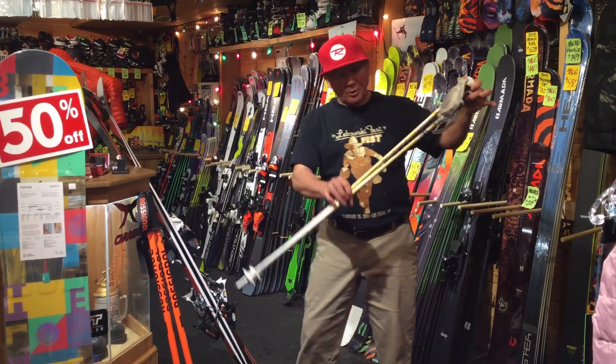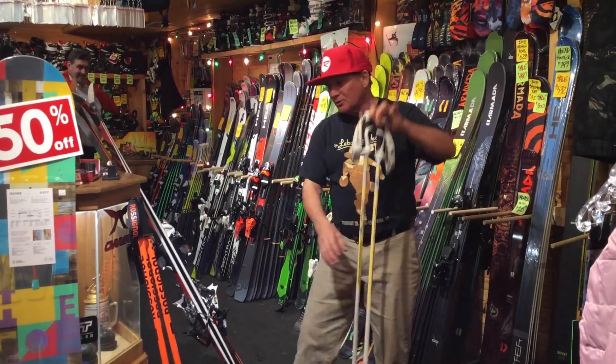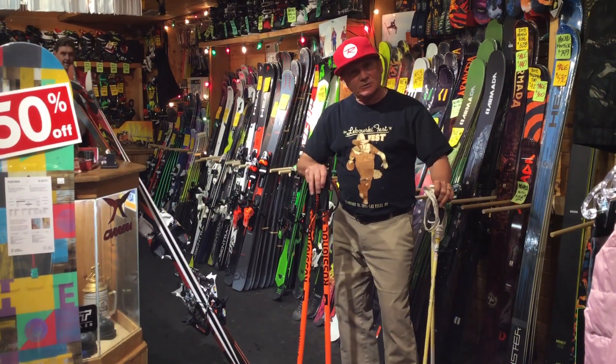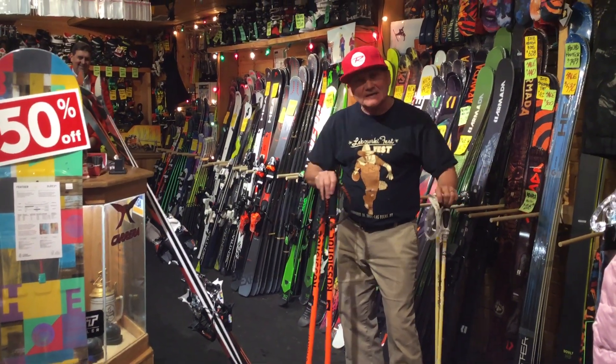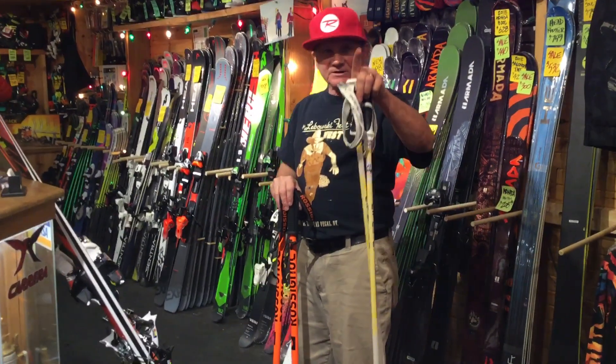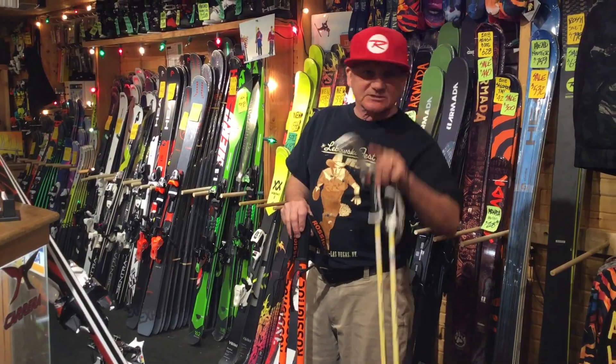These are mogul poles — specific zip lines that all the pros use — and these are more of a fat pole. You can use those in the park; they're a little more durable. But any pole will do. Just make sure you get them hip height. Alright, that's it for this first edition. Have a good season. We'll see you next week. Bye.